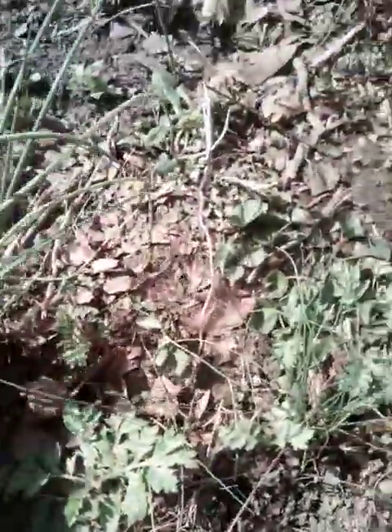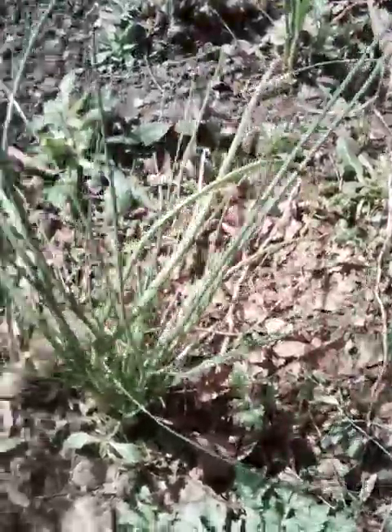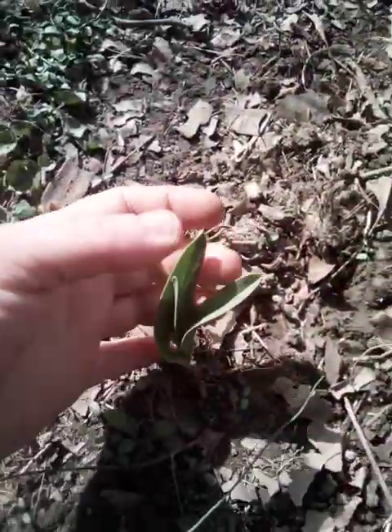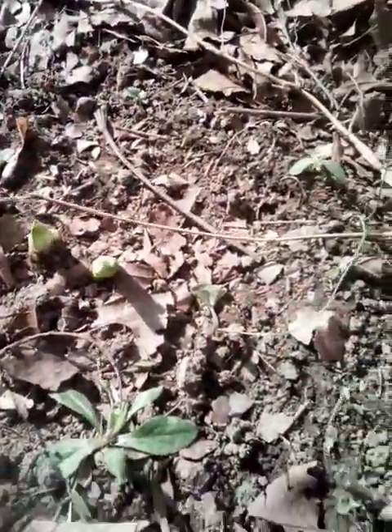I have onions from last year and then chives. See, this is my little patch. Here's one, there's one, there's one. And that looks like onions. I have more onions I need to plant.